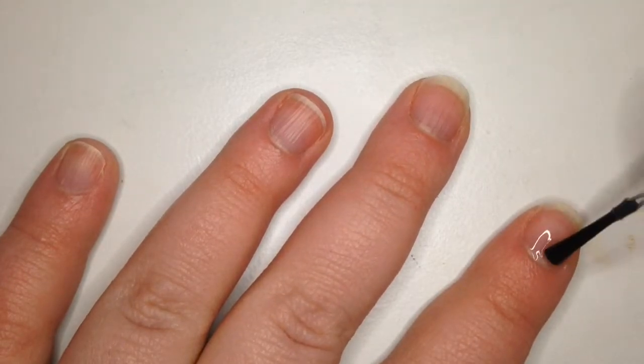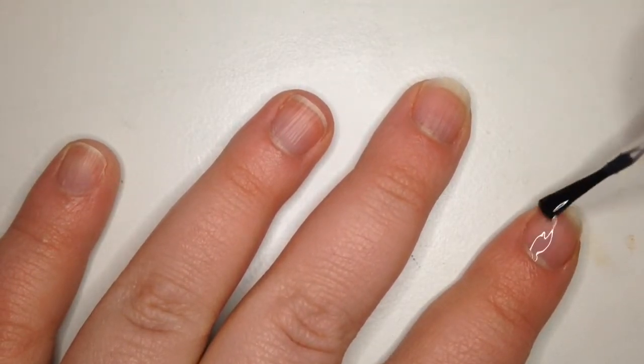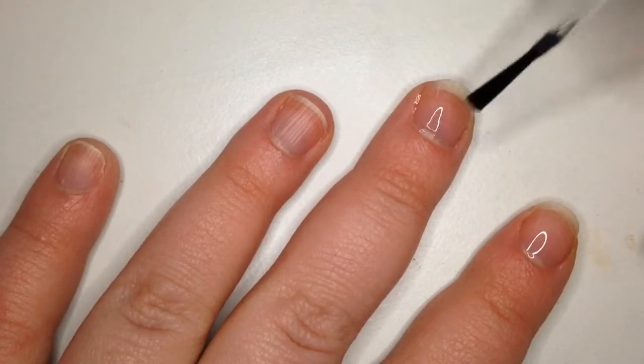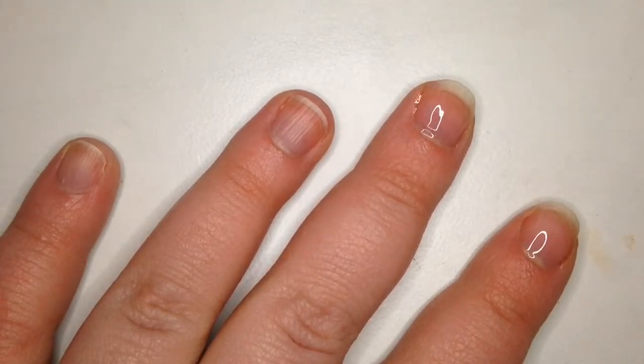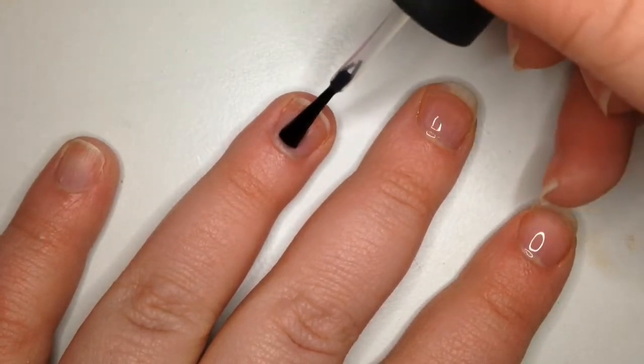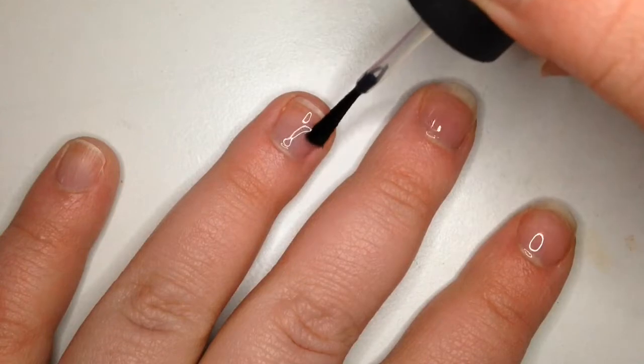The first thing I'm going to do is put a base coat down to protect my nails. I use the China Glaze Strong Adhesion Base Coat and I like it a lot. I like China Glaze a lot as a brand because their nail polishes don't chip very much.